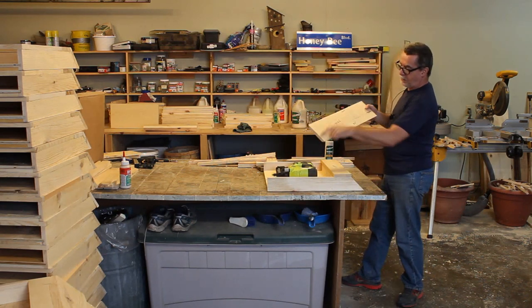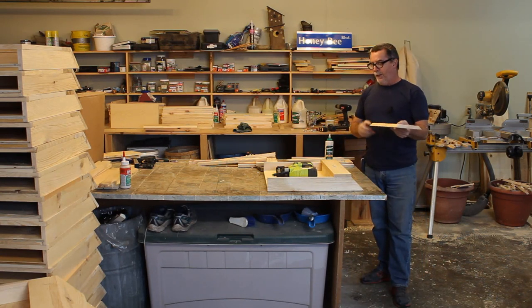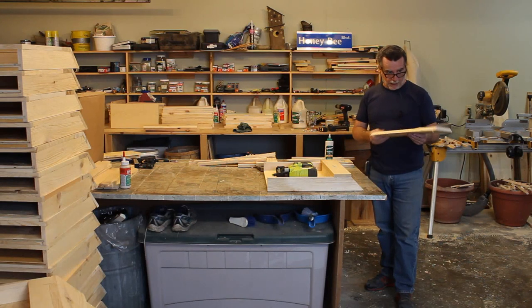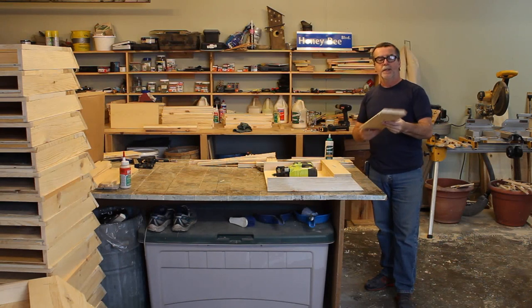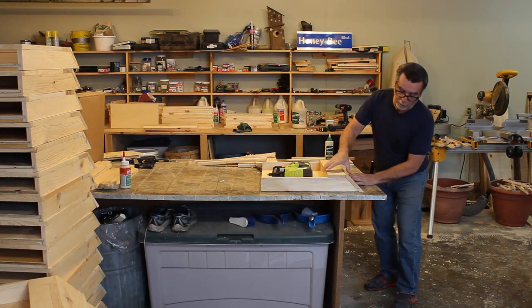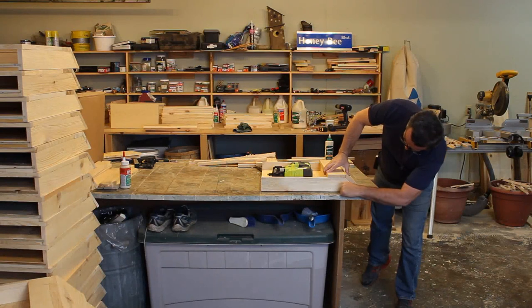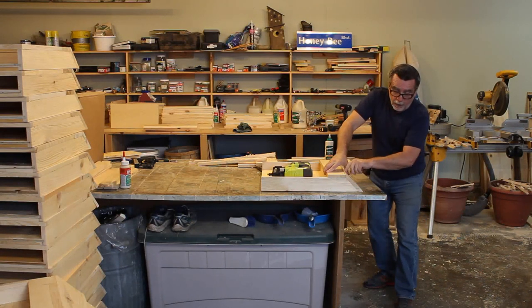The next piece is the landing board — 20 inches long by 6 inches with two 45-degree cuts on it. Usually I'll take a couple scraps and adjust my saw fence with the blade on a 45 and fine-tune it until the landing board sits level on the table, sits tight against the frame, and sticks up above the floor surface. Then I'll take the hand planer and clean that off.